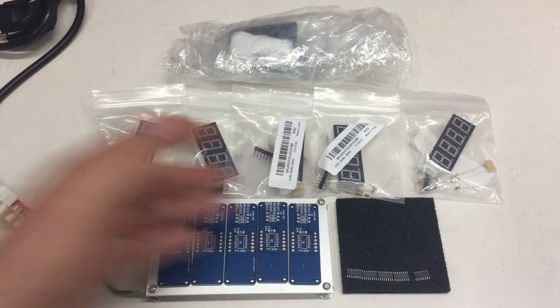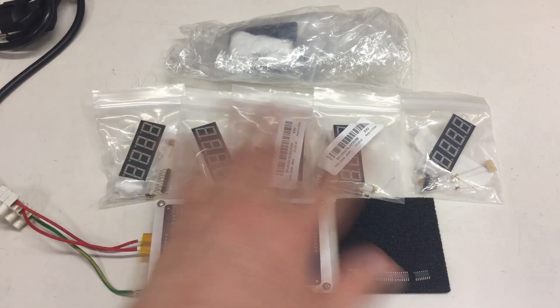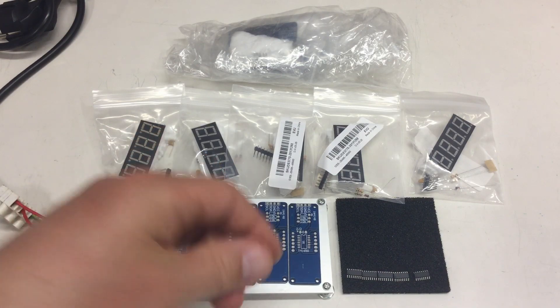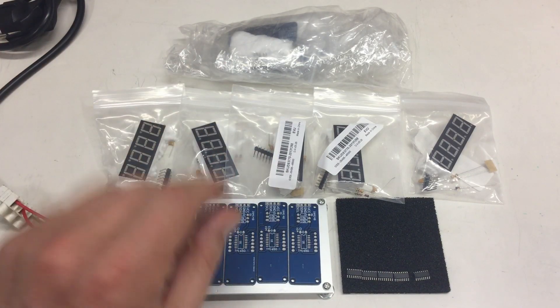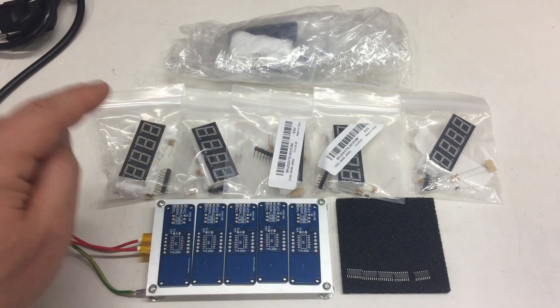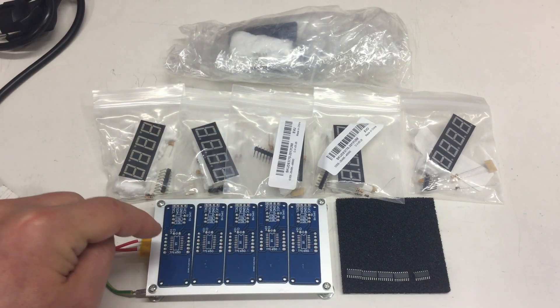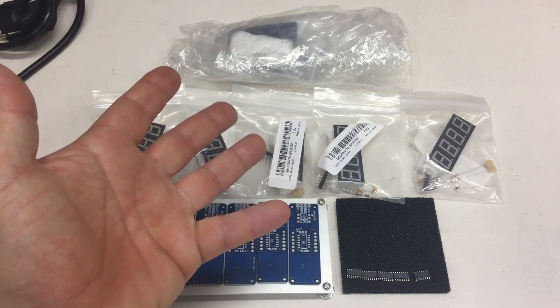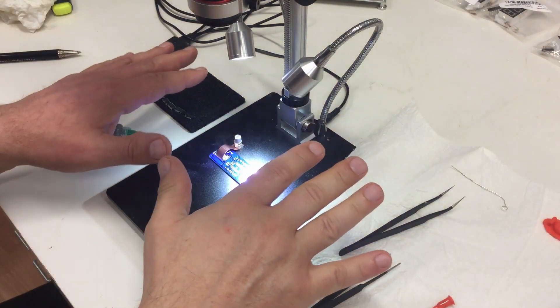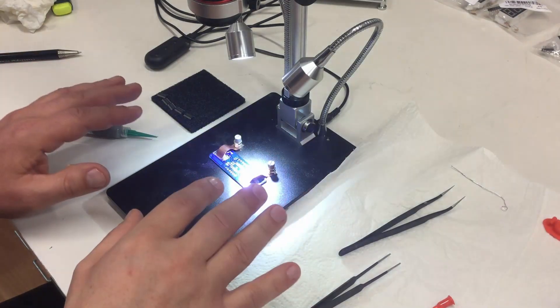I thought, let's build up five of these and just give them a little test. That's all. There will be a detailed video about these TM1650s and the software later on, I guess. OK, let's get this show running here.